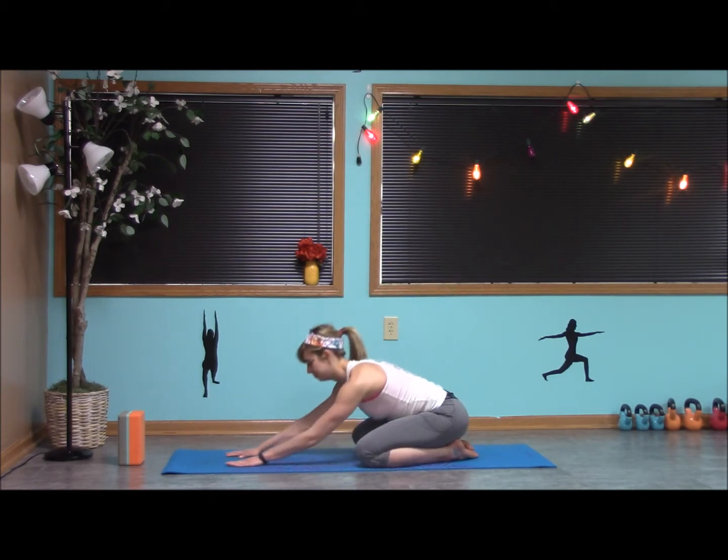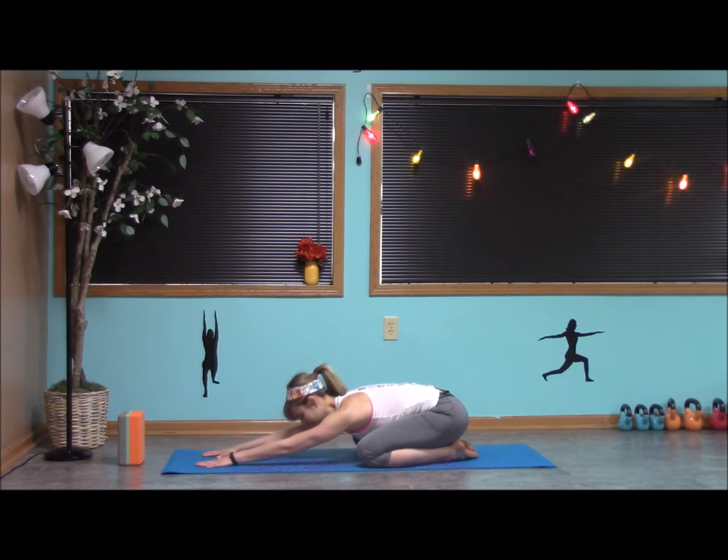The root chakra is all about keeping us grounded with our base — our feet, our legs — and just breathing. Imagining the color red. Finding that breath, breathing in and out through the nose.